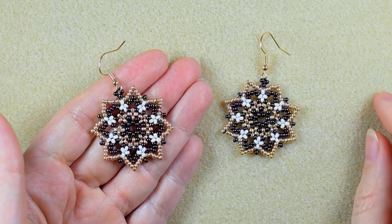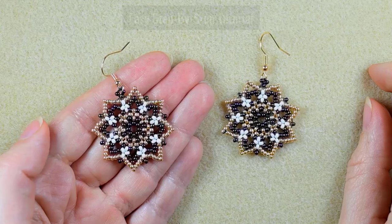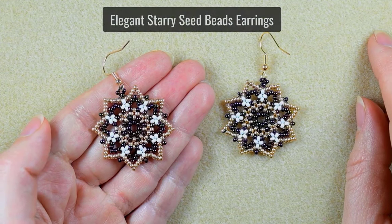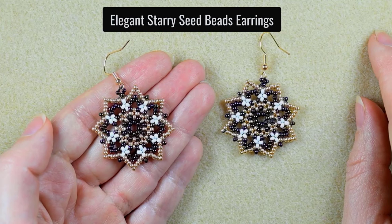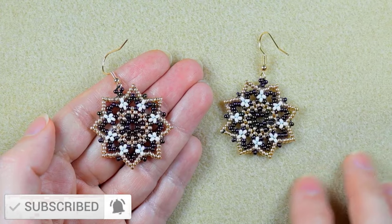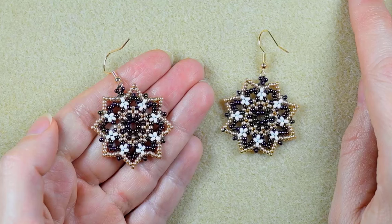Hi there, I'm Teddy from Bijuteo Beading, and in today's tutorial I'm going to be showing you really easy and step-by-step how to make these elegant starry seed bead earrings. Consider subscribing with the bell if you still haven't, also liking, sharing, and commenting — in this way you help me so much.